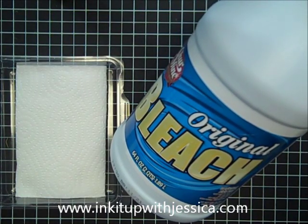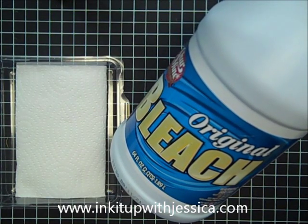Hi, this is Jessica Taylor from Ink It Up with Jessica, and in this video I'm going to show you how to stamp with bleach.